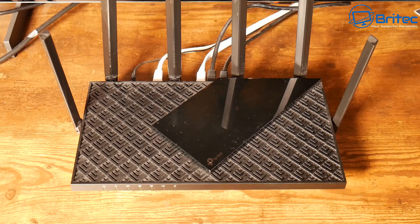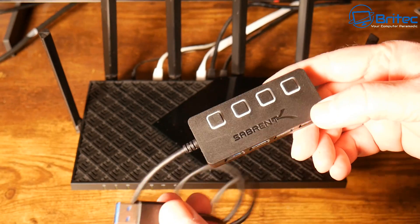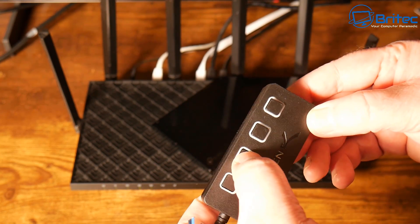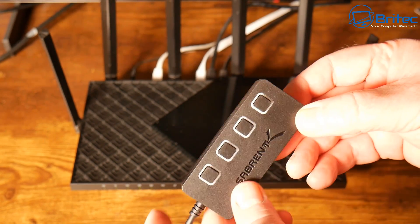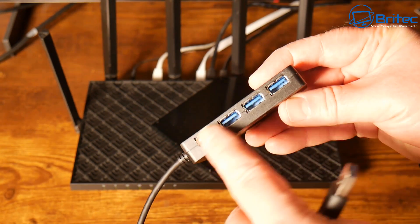It doesn't really matter what router you have as long as it has a USB port. I've got the Sabrent USB hub out of its packaging — there is no power source to this, so we're powering basically four devices through one USB port. As long as we don't exceed the power limit of that USB port we should be fine.